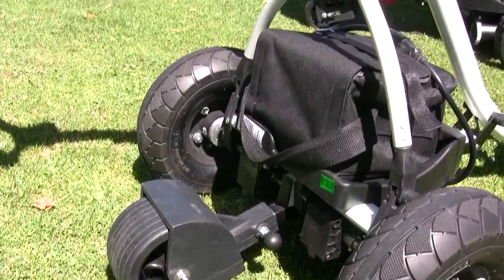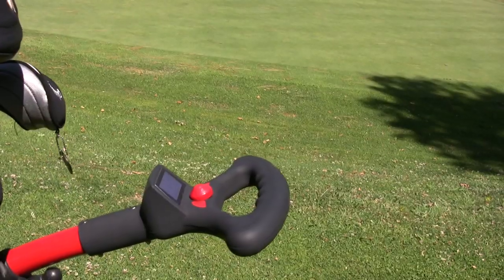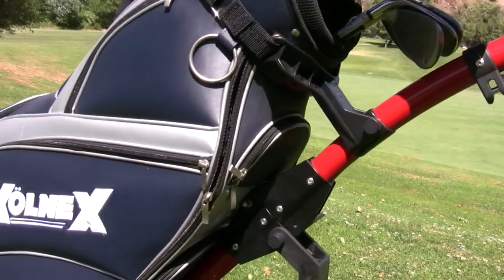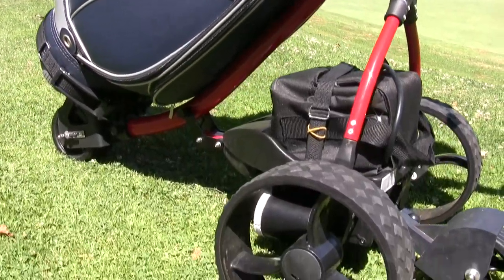This model features the optional upgraded air tyres — better looking, providing better turf traction and quieter operation on gravel paths.